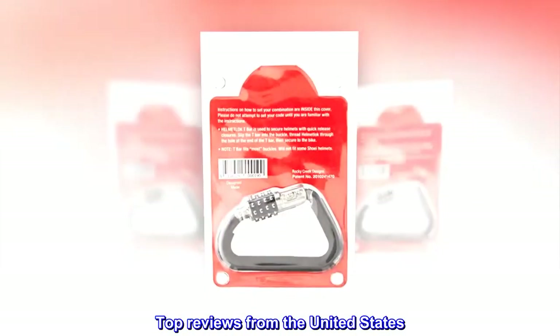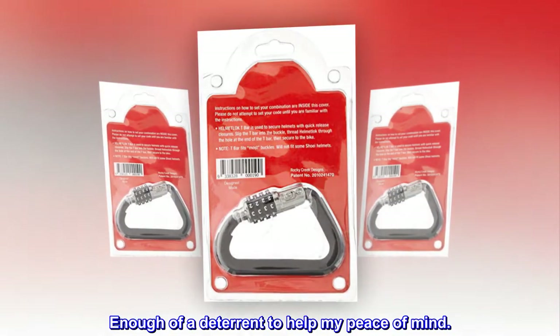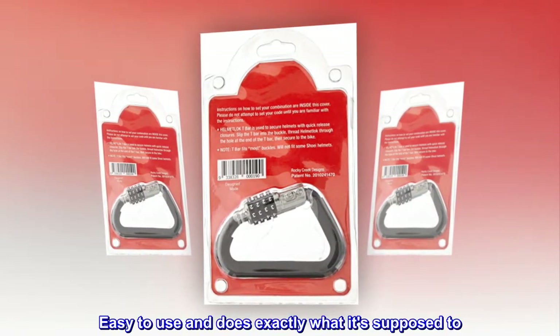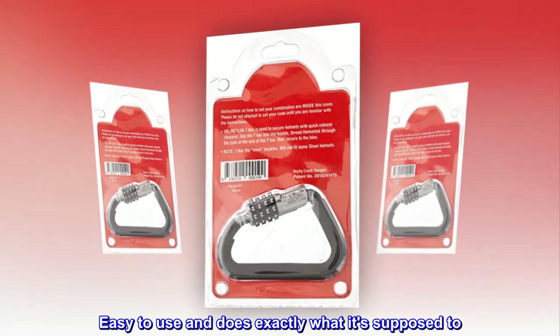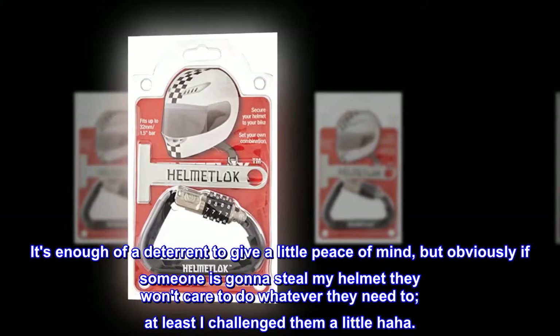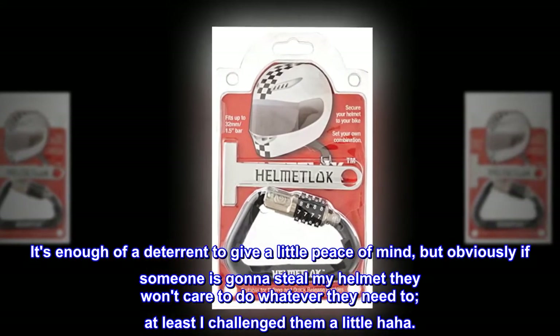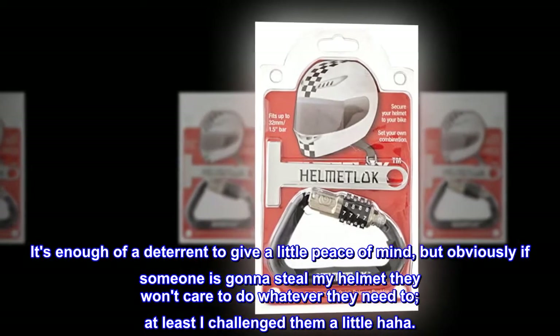Top reviews from the United States: Easy to use and does exactly what it's supposed to. It's enough of a deterrent to give a little peace of mind, but obviously if someone is gonna steal my helmet they won't care — at least I challenge them a little, haha.